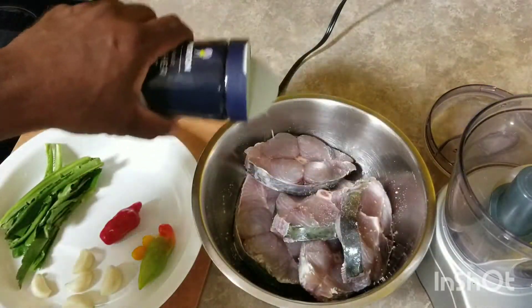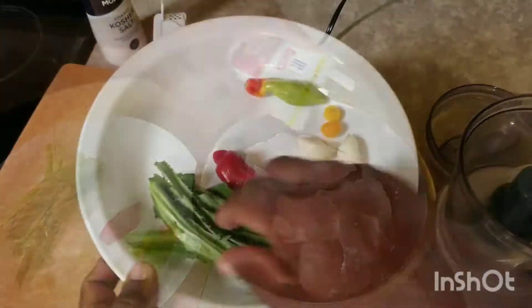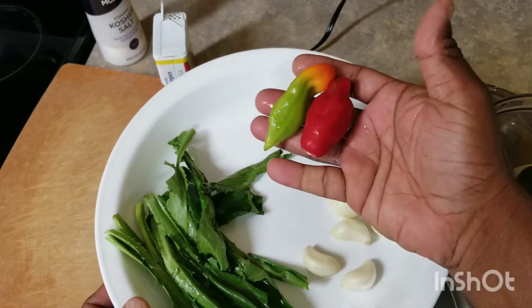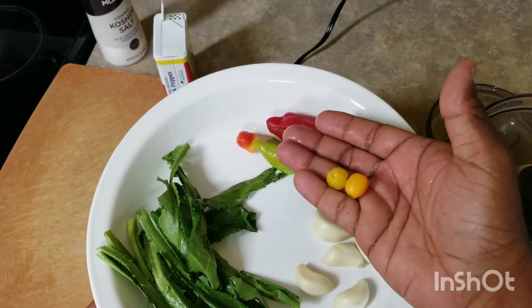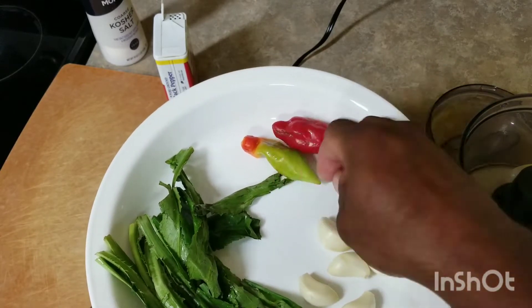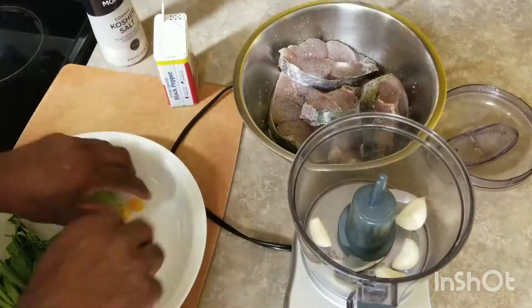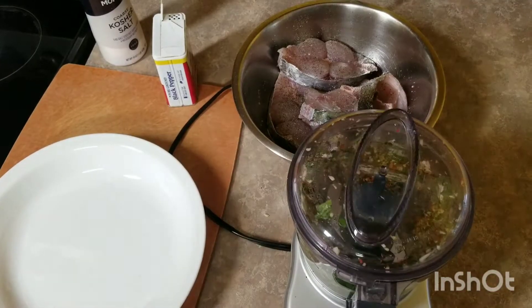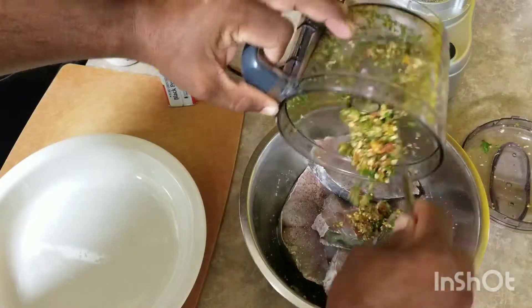Then I'm going to blend up my seasoning mix over here, which is shadow benny — also called culantro. I've got some peppers, pimento, some flavoring yellow pepper, and of course some garlic. I'm just gonna mince this up in a mini chopper, season the fish, and set it aside for five to ten minutes.